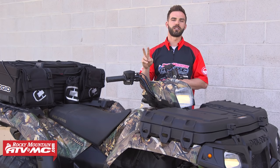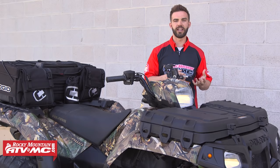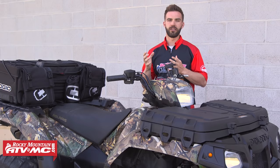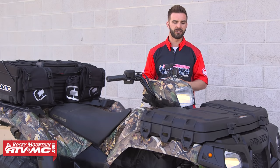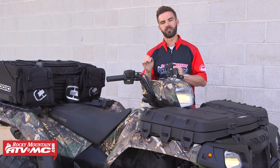The second thing we're going to talk about is storage for your ATV. Whether you use your ATV for recreation, for work, or for hunting, you want a place to store your gear, put your food, and have all your tools. At Rocky Mountain, we carry a huge selection of different storage accessories for ATVs. We have front and rear rack bags and trunks, fender bags, and tank bags.